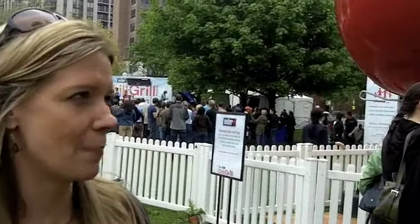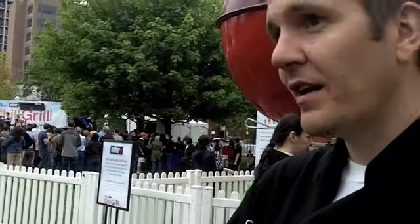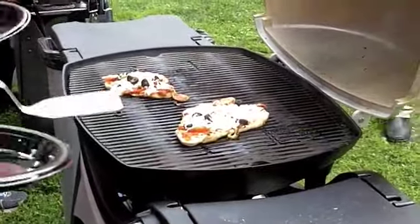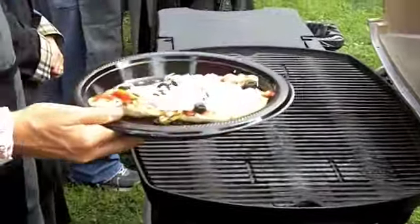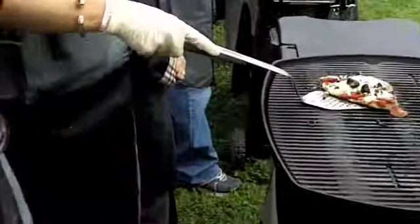And of course, the sky is the limit when it comes to toppings. In the summertime, it's a great opportunity when you have family parties to make their own pizza on the grill. It makes everybody interact, and you give them options depending on what they want. So it's really an interactive, fun thing you can do in the summertime.